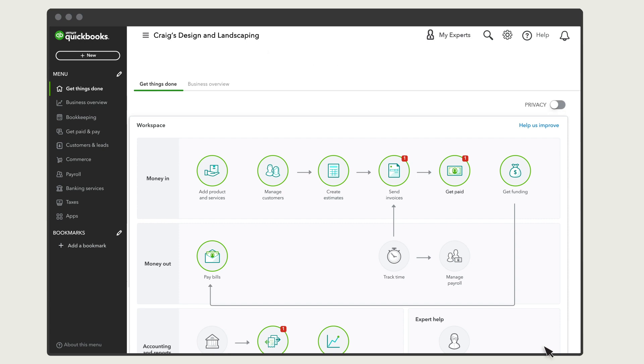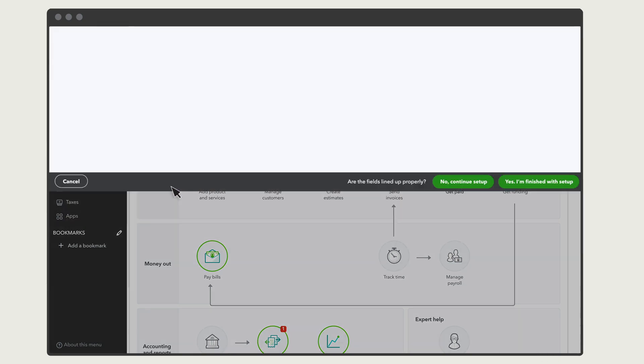If you recorded a handwritten check, you don't need to do anything else until the check clears your bank. But if you need to print the check along with any other checks you've recorded, select New, then Print Checks.